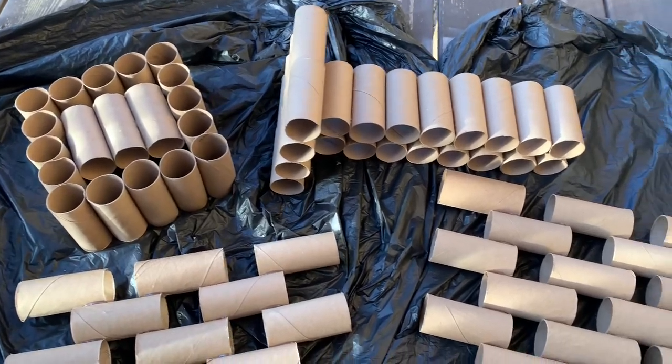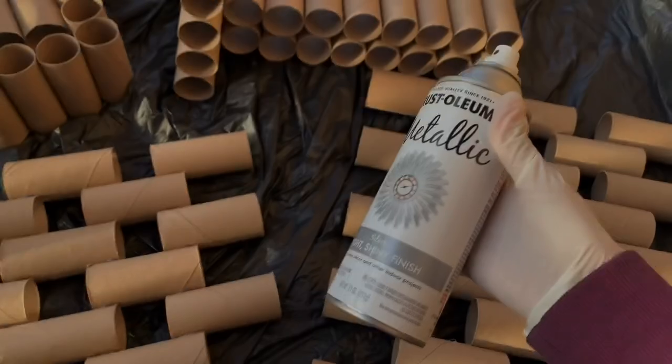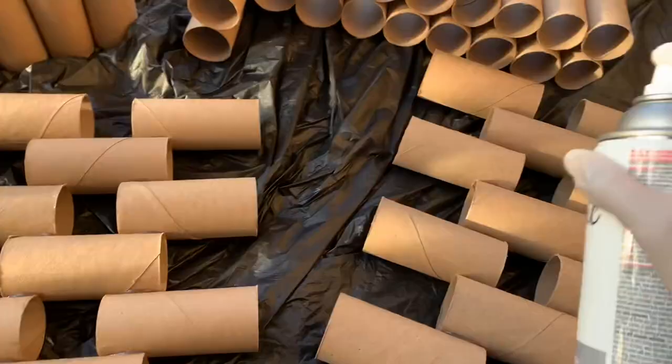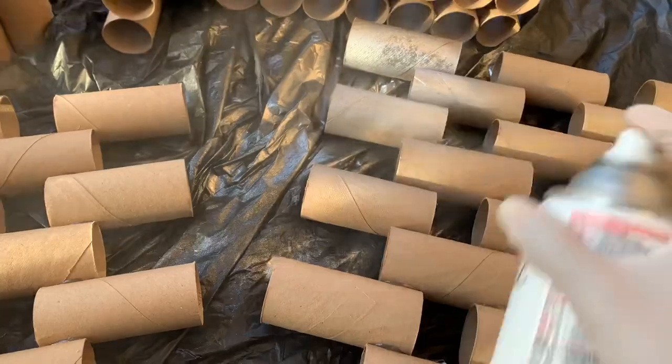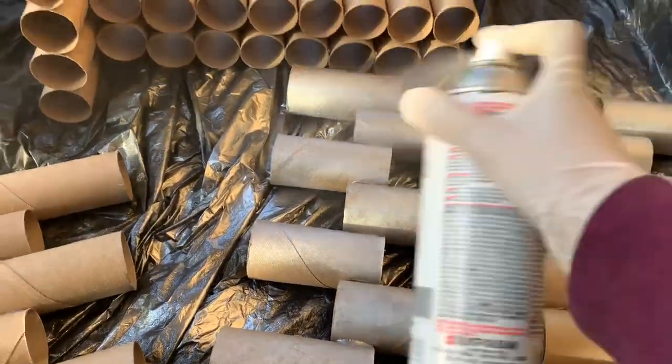I've got the lampshade, the base, and my two wall decor pieces, and of course I'm going in with my good old silver metallic spray paint. About two to three coats of this spray paint will give me my desired look.